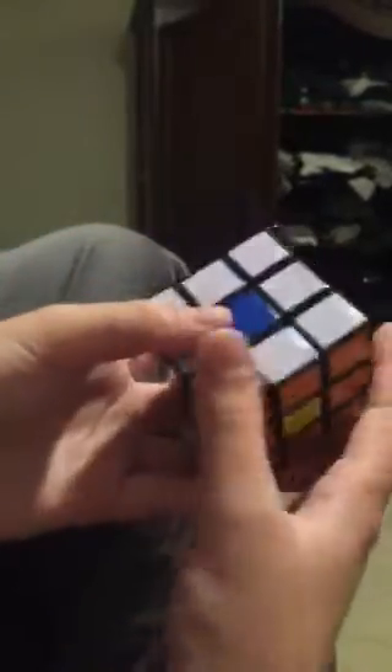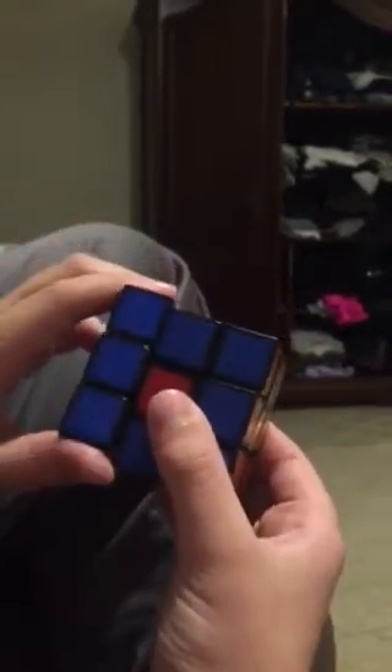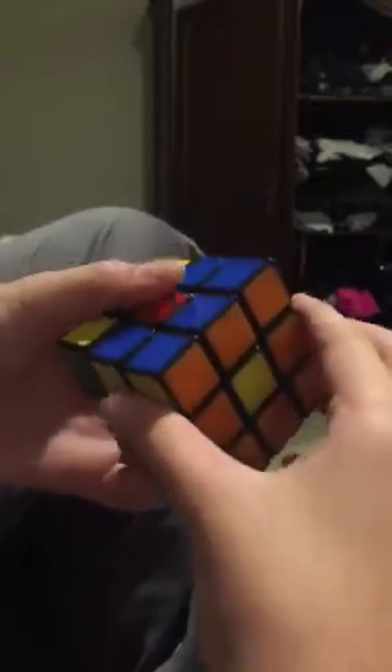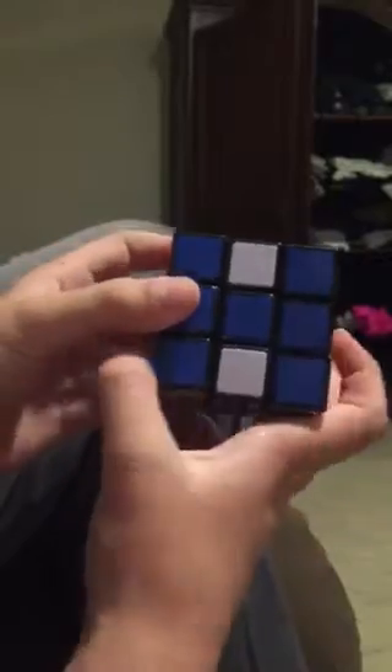But now I'm gonna tell you how to put it back. It should be facing like this. First what you're gonna do is lift this up once like that, and you're gonna lift the other side up once, so it should look like that — just looks like an H like this.